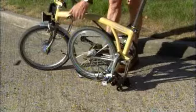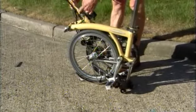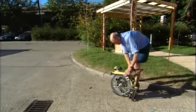A few quick folds, and this bike no longer carries the rider — he carries it. The bike can then be carted onto public transit or into the office, and that makes it a handy way to get around town.